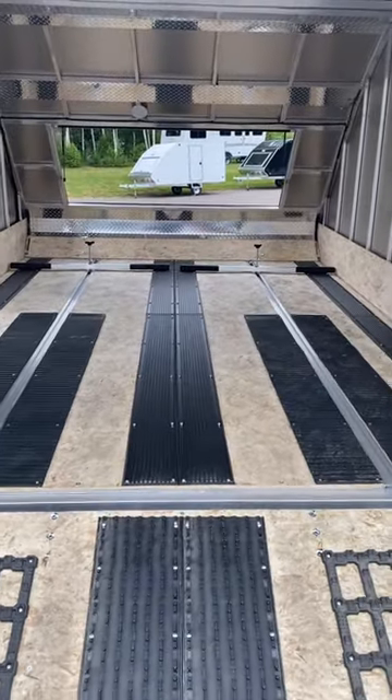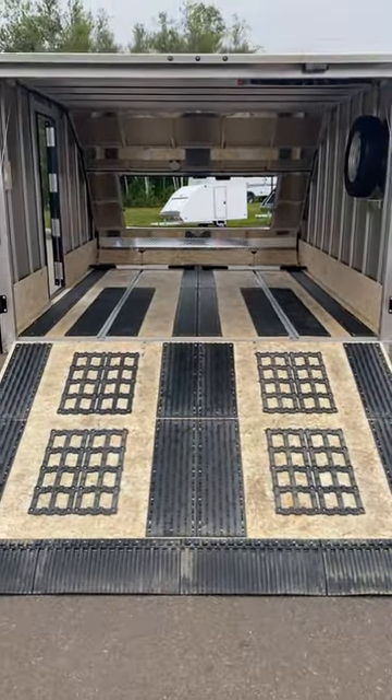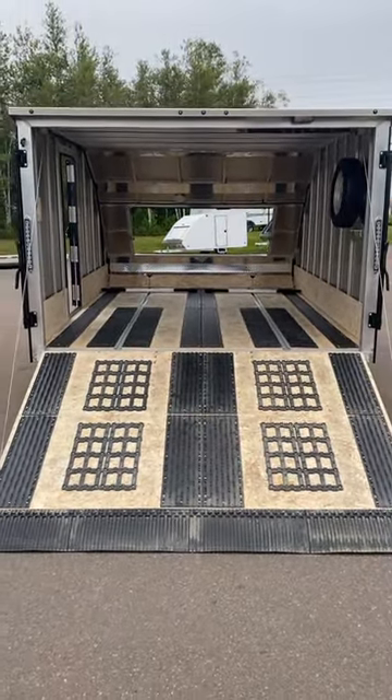Again, the perfect trailer for hauling a couple sleds. If you're in the market, call or text 506-388-0933. Again, that's Ryan from Work and Play. Thank you.